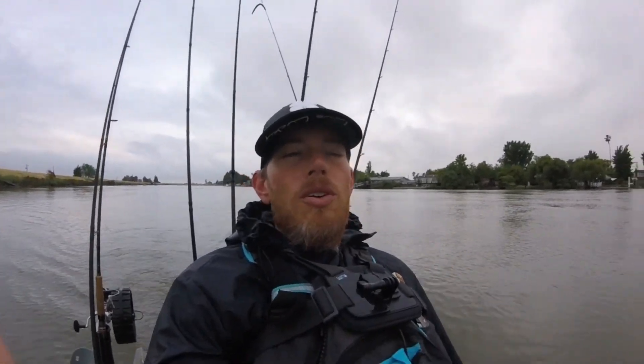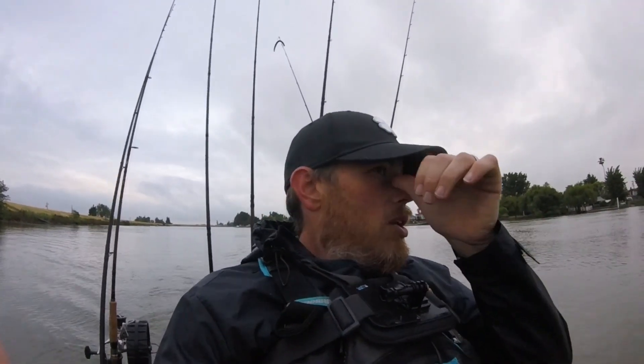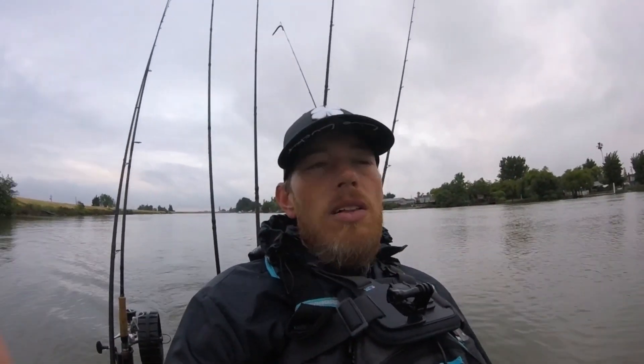What's going on everyone? We're up here in the north part of the Delta, kind of still in the Sacramento area just before we get to Walnut Grove and the Isletown corridor. But yeah, I'm excited — we already have our limit. We're currently sitting in 8th place out of about 50 anglers in the California Slay Nation Online Tournament.